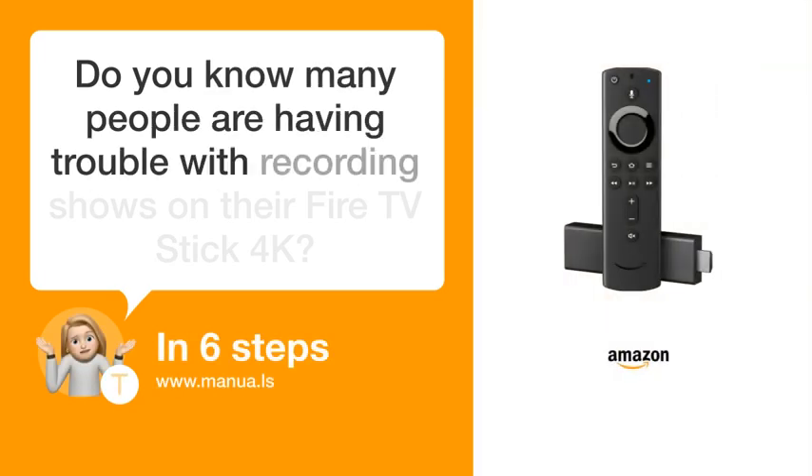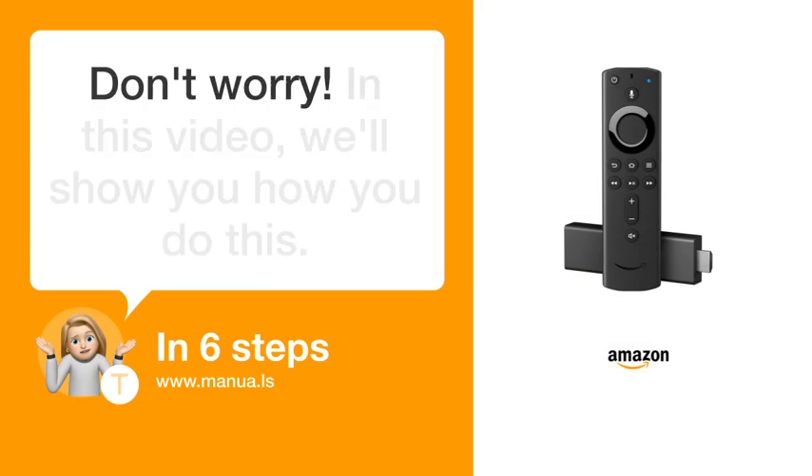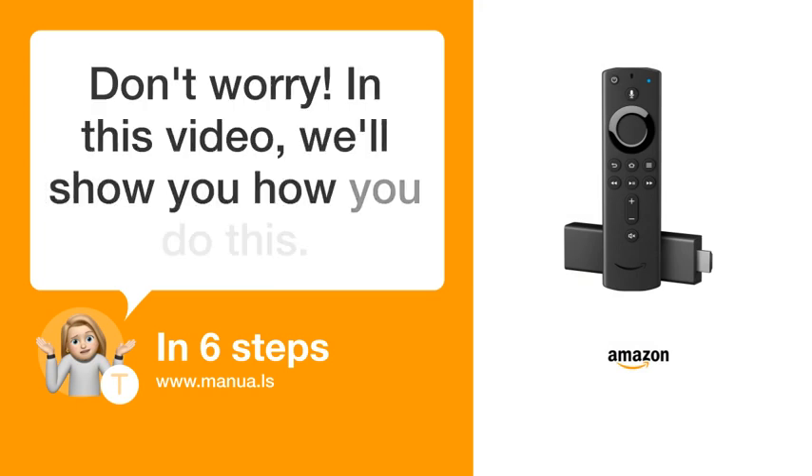Do you know many people are having trouble with recording shows on their Fire TV Stick 4K? Don't worry. In this video, we'll show you how you do this. Let's start.